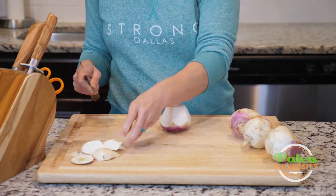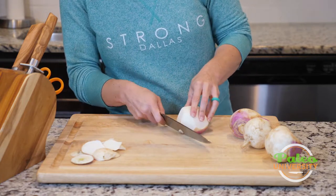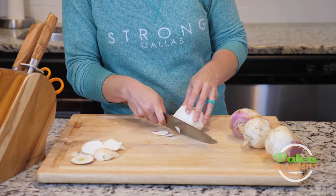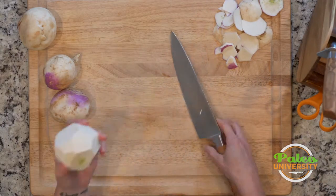I want to keep as much flesh on here as possible, but sometimes I lose a little and that's okay. There's a little bit at the bottom, so I take it at a slightly different angle to get the rest of that purple off. Now I have the skin off of this one.